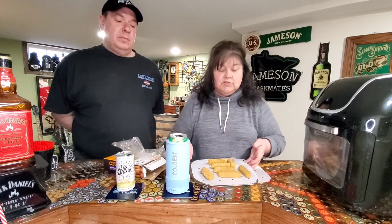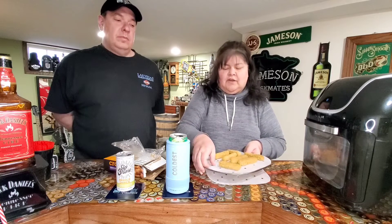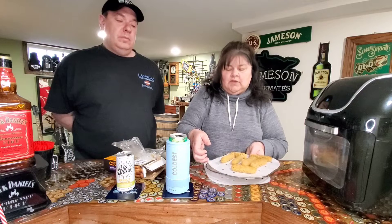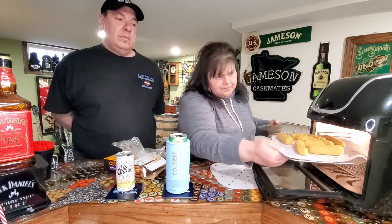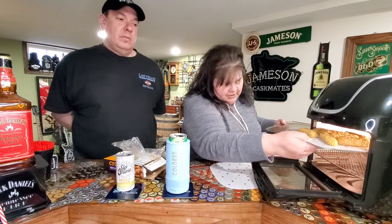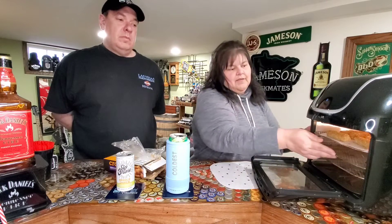They're gonna turn out delicious, but we'll show you how crispy they turn out from the air fryer and how simple it is - because when people are drinking you don't want it to take a long time to fix them a snack. So here we go. You can put all three trays in. We'll put that one back in there too.